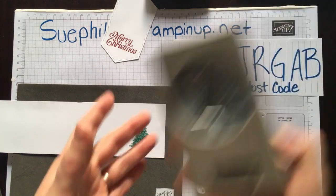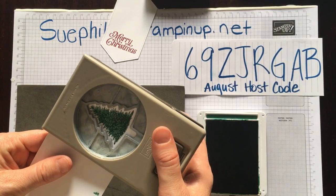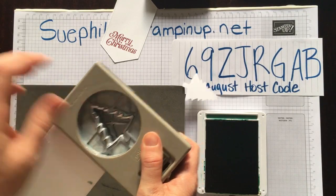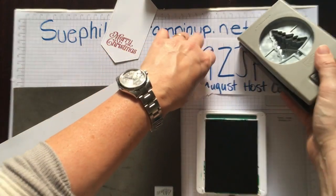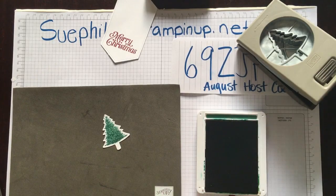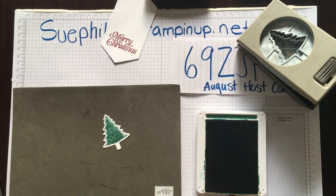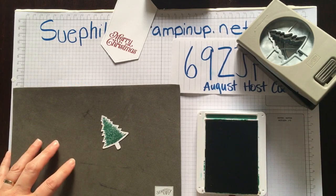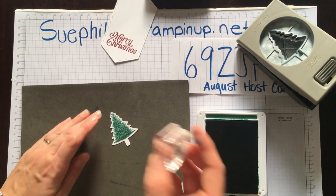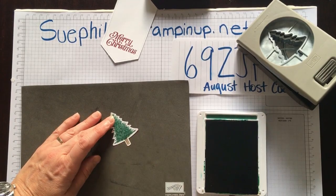I'm going to bring in my punch and stamp this tree out. As you can see, the trunk of the tree is still white. Now we have a little tiny stamp right here in the stamp set that is going to stamp the trunk. My one tip for this: it is easier to stamp the tree first, then go in and line up the trunk with the piece that's cut out, and stamp the trunk after.